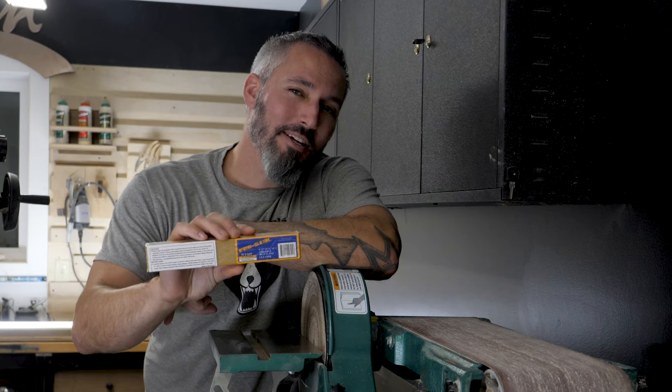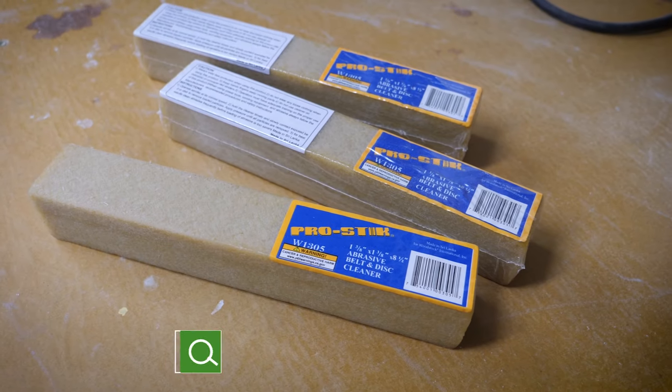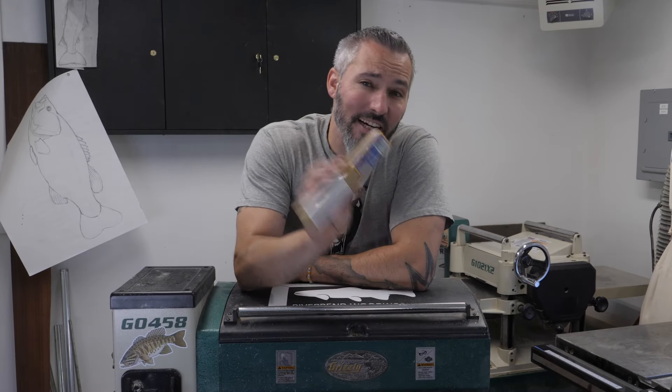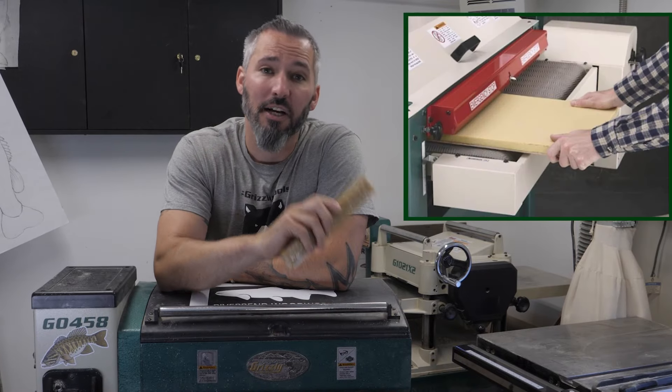This little fella is a ProStick abrasive belt and disc cleaner, and the one you see here is a 1⅜ by 1⅜ by 8½ inch cleaner. Grizzly has several sizes of ProStick available, from the handheld blocks like you see here to full-size pads that can go through a wide belt sander.